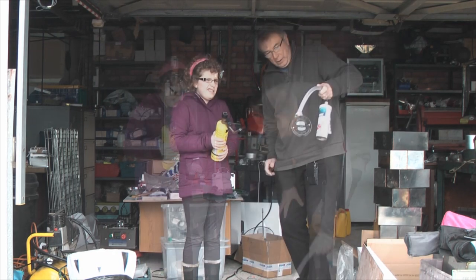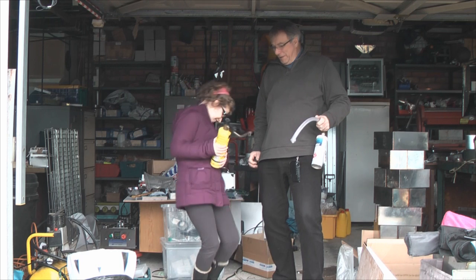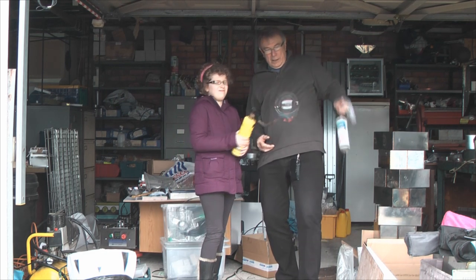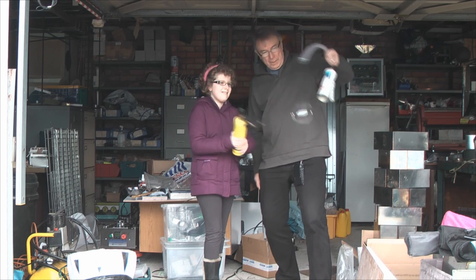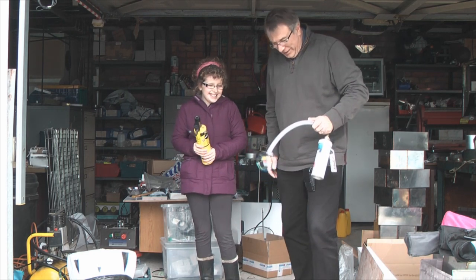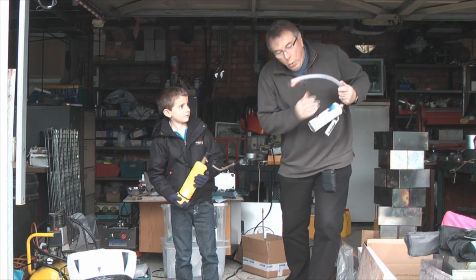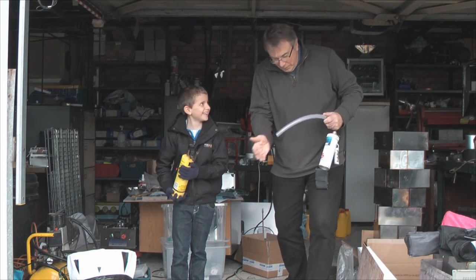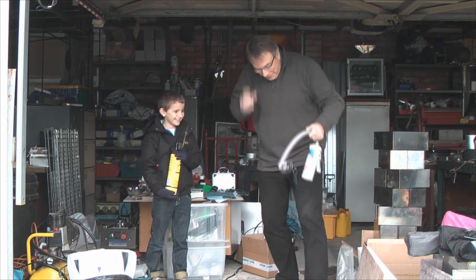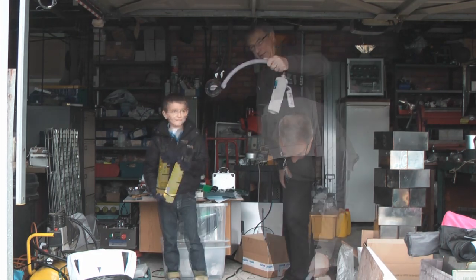Alright, this is one. Oh my gosh, that's so weird! Alright, let's finish that one. Set part at the end of the tube. That's it! Oh, that's it!